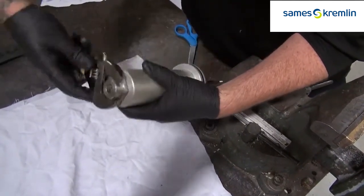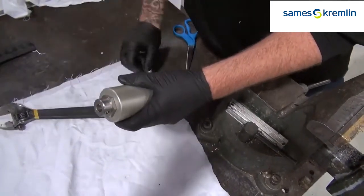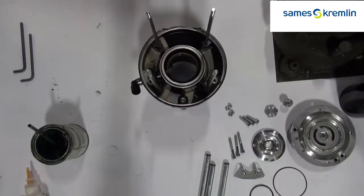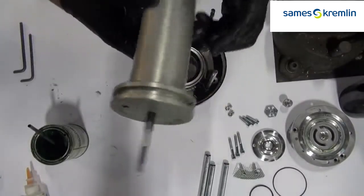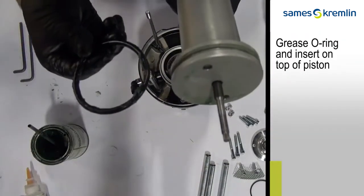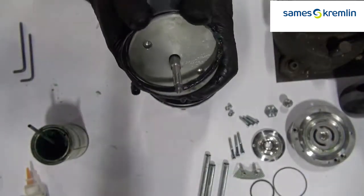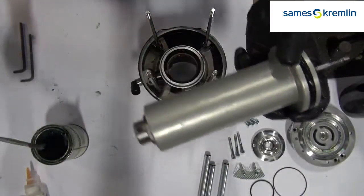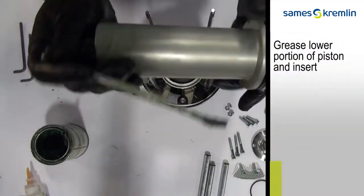Reattach the nut and tighten with a crescent wrench. Take your completed air motor piston and insert and grease the O-ring on the top — if you grease it before assembly, it's a little bit easier. Grease the lower portion of the piston and reinsert into the pump.